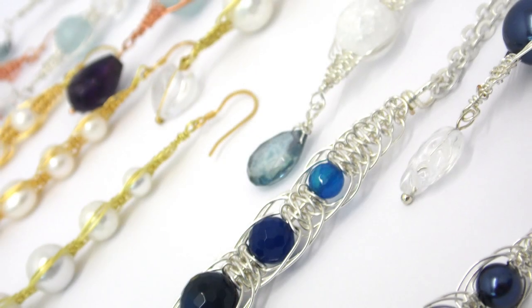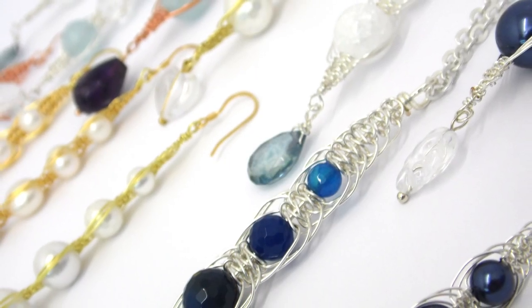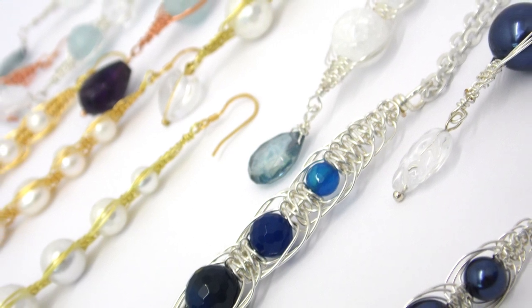The workshop is an incredibly jam-packed day and hopefully by the end of the day you'll go away with at least six, seven, maybe eight pieces of jewellery. You get given at the beginning of the day three strands of beads, a findings kit, various gauges of wire and a few extras that I bring from home, including some beautiful cabochons that we'll introduce you to on the day.